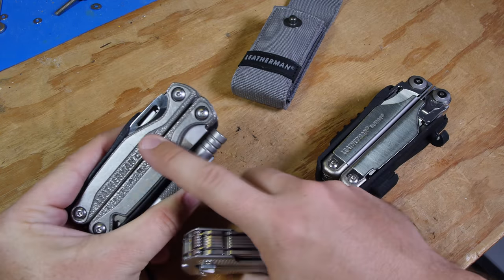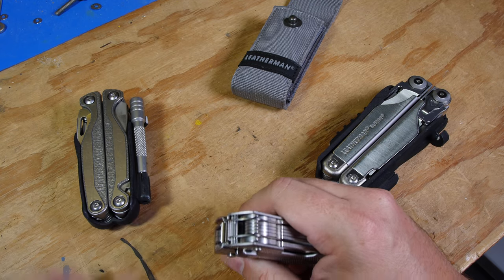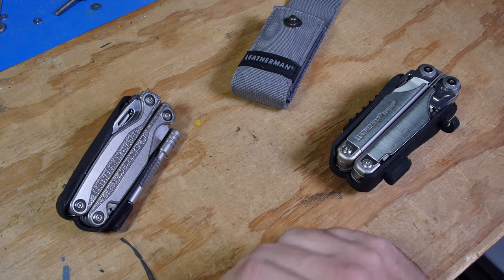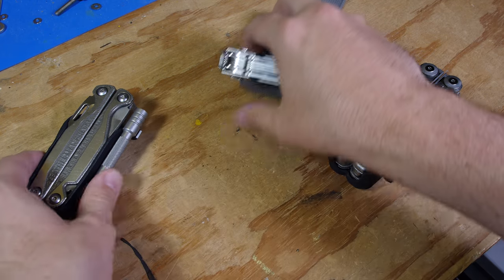The Charge, despite having titanium scales, weighs more than a Wave. I actually gave the Wave to my dad — I sort of wish I would've kept it; I like the Wave a little bit better than the Charge.